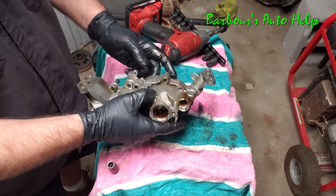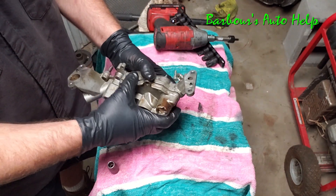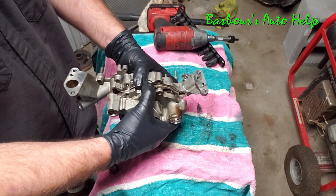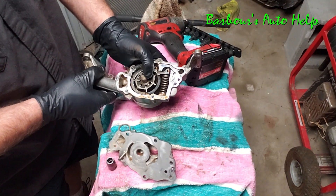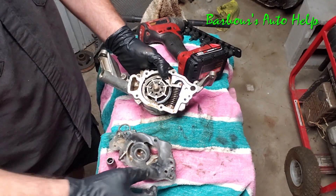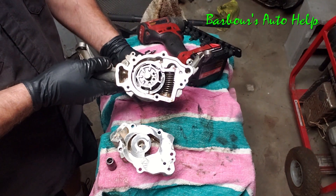Once the bolts are loose this should just come right off, separating the two halves. I've got this thing cleaned up a bit better and I'm going to try to explain how it works without butchering the explanation. You've got two halves of the housing and of course your main part of the pump inside there with the vanes on it.